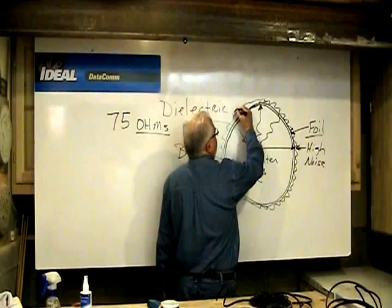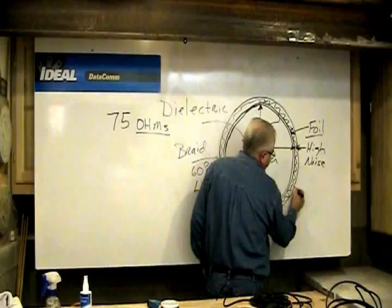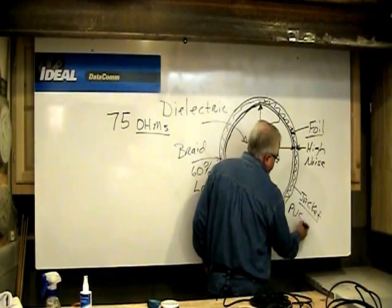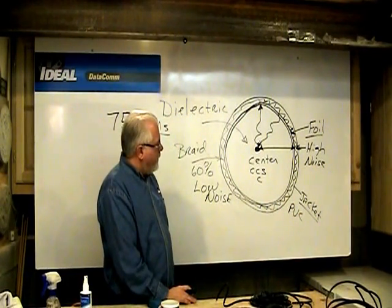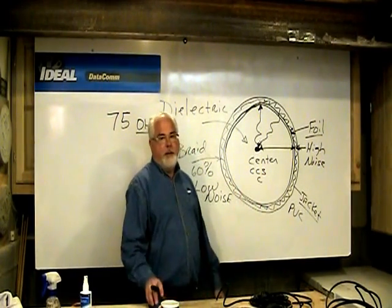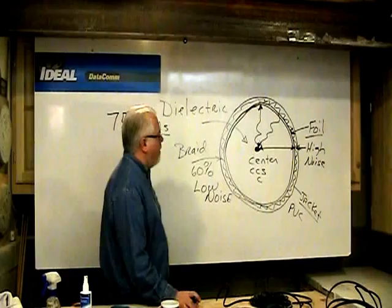On the outside of all of that is generally a black — sometimes white — jacket of some sort. That jacketing material can be made of many things; a lot of times it's PVC, but for plenum rating it might be something different. That is the construction of a coax cable and why you don't want to deform it during installation or when putting a connector on.